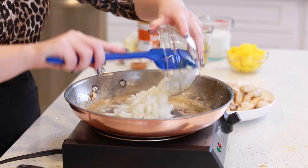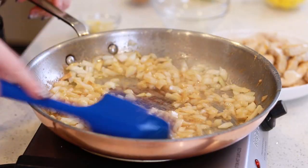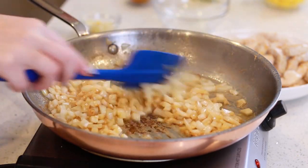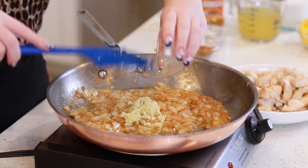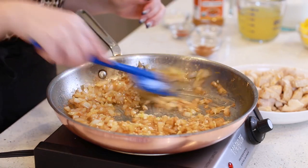Into the melted butter I'm going to add in one large diced onion. I'm going to cook the onion in this butter for about three to four minutes until it's nice and soft. Next, I'm going to add in five minced garlic cloves — toss that in with the onion and cook that down for about 30 seconds.